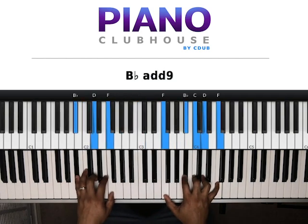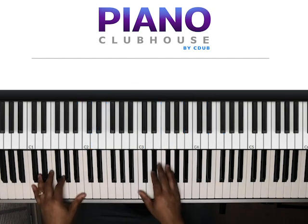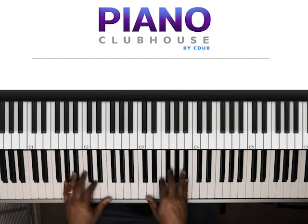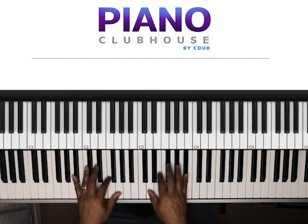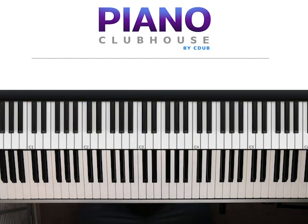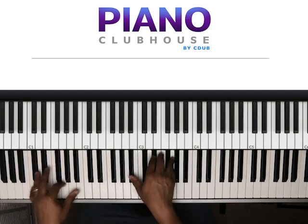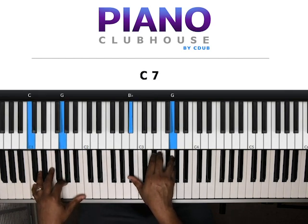All right. So it starts out — it's the intro. That first chord right here: I'm playing C and G in my left hand. Right hand, I'm playing B-flat, E-flat, G.